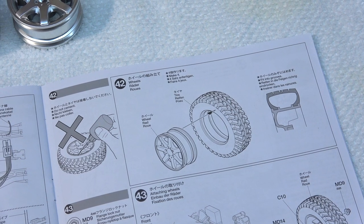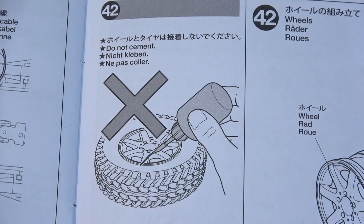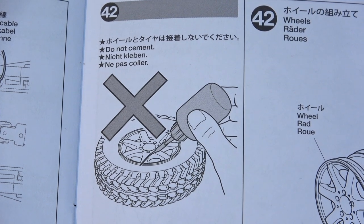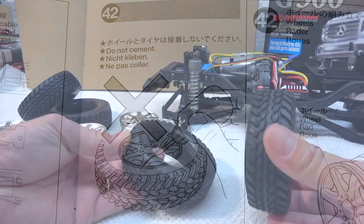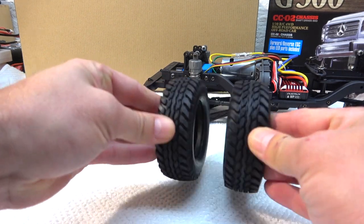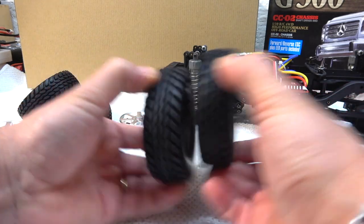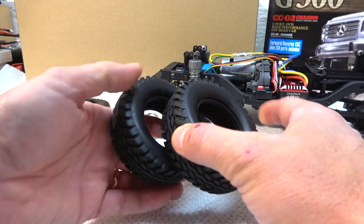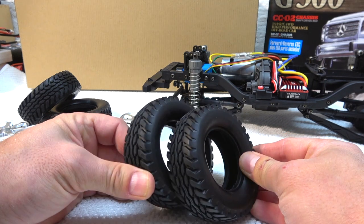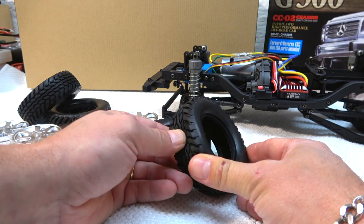Step 42 is the preparation and installation of the tires on the rims. The manual says do not glue the tires — I'm not sure why. Maybe because the tire is so hard it holds by its own hardness. Unfortunately the tires have the same hard rubber compound as the old CC01 tires — they are way too hard. These are not usable for trailing in my opinion.